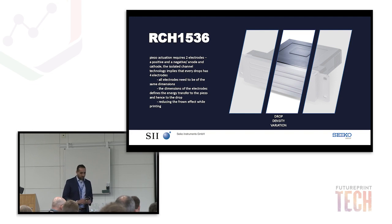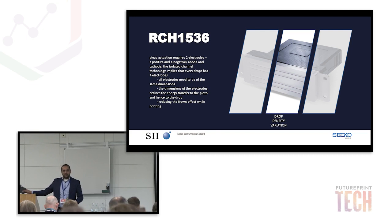Now let me explain what we've done with the drop density variation. There are 1536 nozzles in our printhead — four rows, so 384 nozzles in each row. Each nozzle has two electrodes used to fire a drop out of the printhead, and each piezo element has two electrodes. Putting all these 1536 nozzles into this small piece of equipment makes everything quite small.